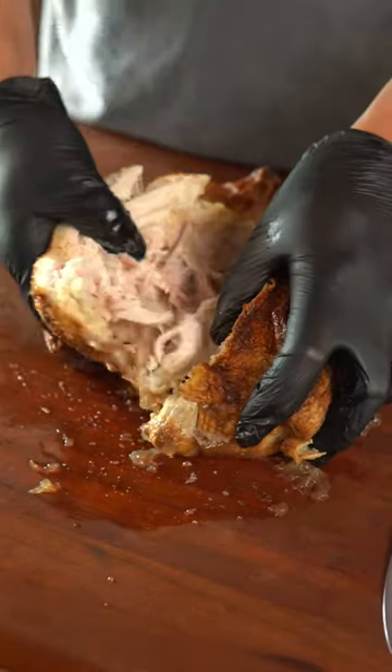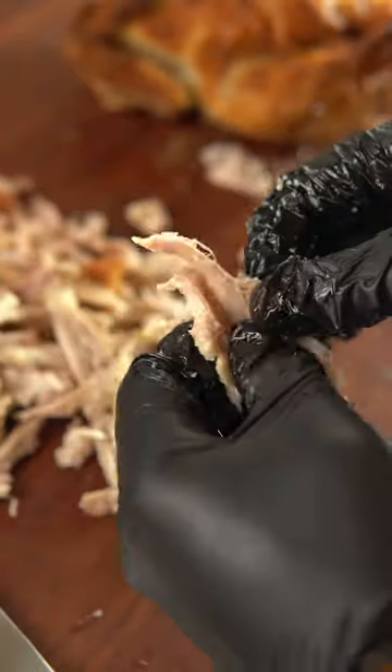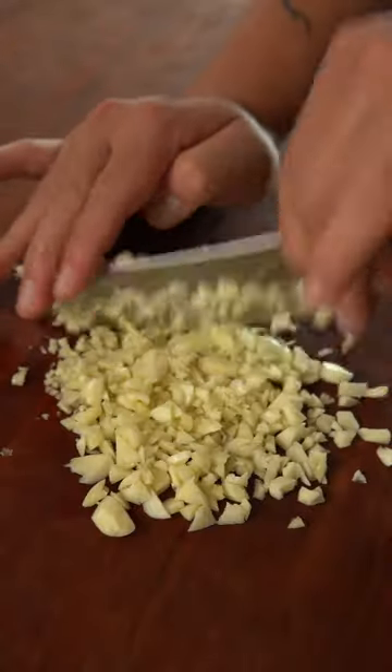Jollibee definitely does not make adobo from scratch, so we're not going to do that either. Instead, take a leftover rotisserie chicken and remove all the meat from the bones. Shred the meat into tiny pieces, and make sure to also save the bones for when you want to make chicken stock.